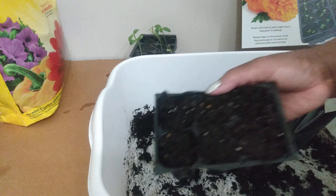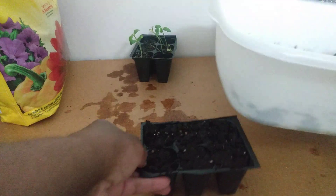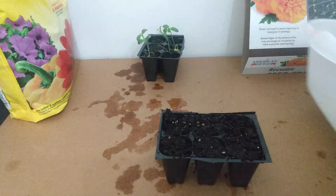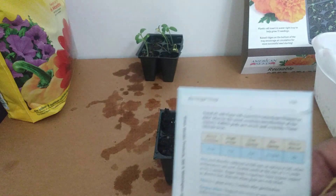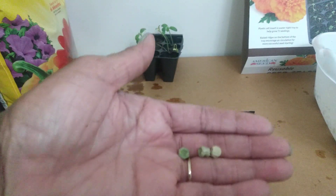We're going to put our soil aside, bring it down here, and pull out our seeds. Let's see if we can show you the pack — it's kind of fine print and hard to read. We're going to plant some sugar snap peas — little dried peas. I call them sweet peas.